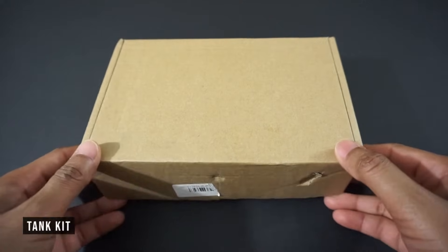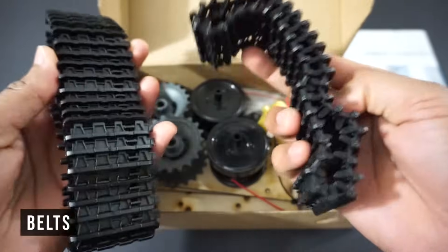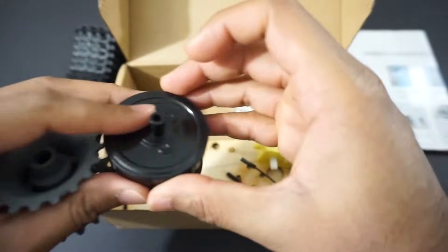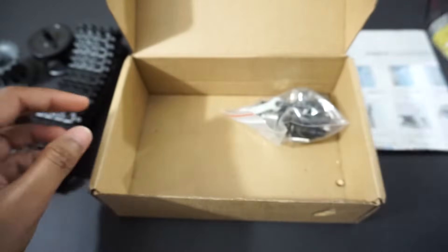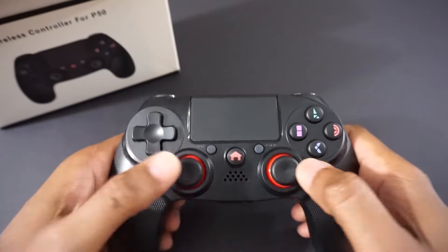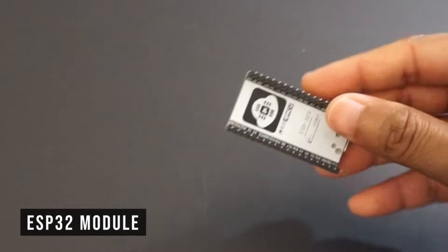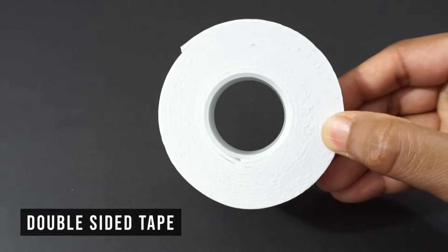For making the PS4 controlled tank, we will need a Robot Tank Kit. This kit comes with belts, wheels, car chassis, two TT gear motors, connectors and screws. We will also need a PS4 controller, ESP32 module, L298N motor driver module, a 7–12V rechargeable battery (in our case a LiPo 2S battery), double sided tape, and a few jumper wires.